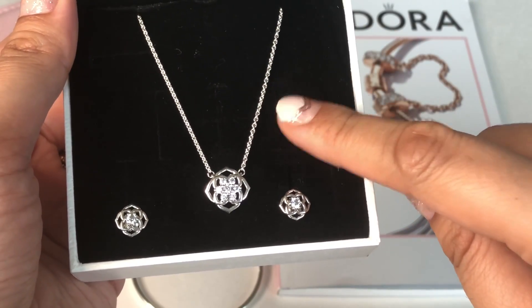They also had a band ring with this collection. This is the ring — I knew I wanted it when I first saw photographs. Actually the necklace and earring set grew on me over a couple of days, but this ring is so pretty. It has the same flower motif in a connected band design. It's really pretty and I went ahead and got it.